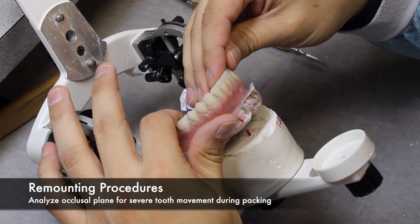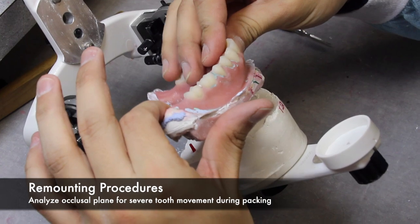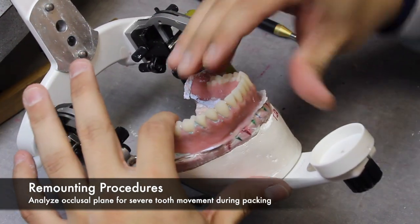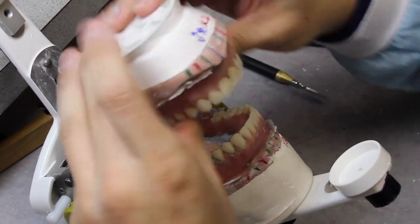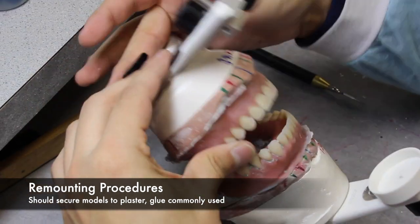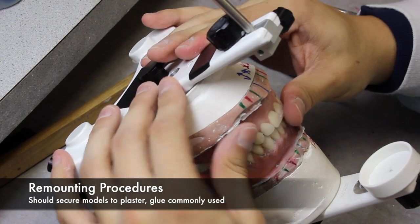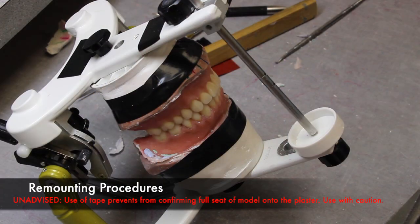At this point, the procedure of deflasking should already be complete and your denture should still be attached to your models. The first step is to analyze the occlusal plane for any severe tooth movement and adjust accordingly. The next step is to secure these models to the plaster mounts. This is commonly done with glue. The Air Force recommends using compound. In this video, you'll see the use of tape. It is unadvised to use tape because it prevents confirming that there's a full seat of the model onto the plaster, so use with caution.